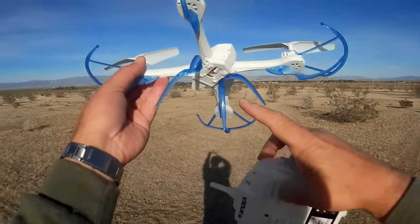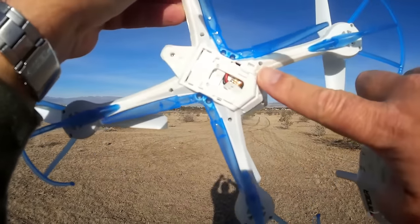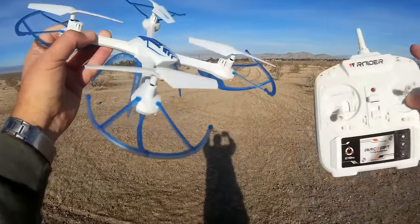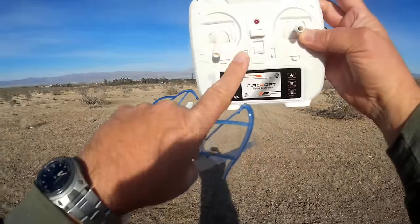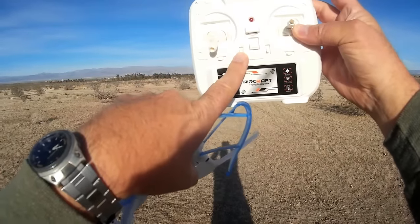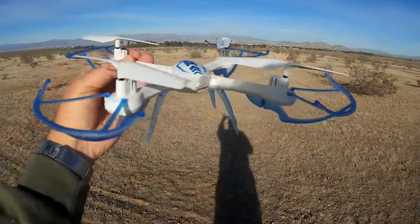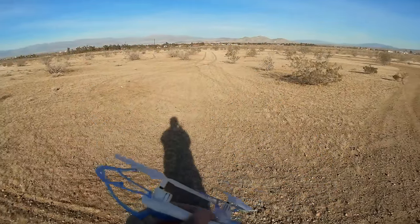It has headless mode and one key return, which you activate by pressing this button here for headless mode once, and holding it down for one second for one key return. And it does flips by pressing this button here, and then telling the pitch roll stick which direction you'd like it to flip. Now there also is a camera version supposedly for this quadcopter — it has a camera power port and control port right there, but the one I got here did not come with the camera. We'll see how it performs on a breezy day out here in the desert.